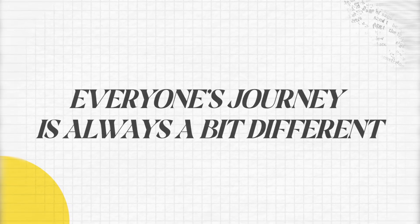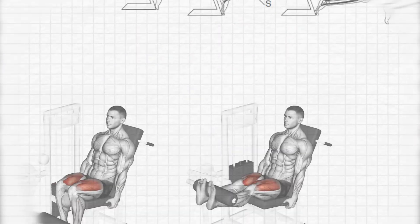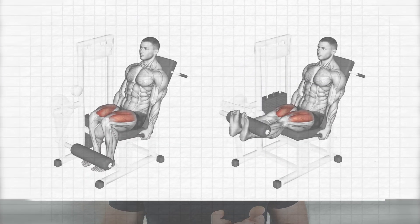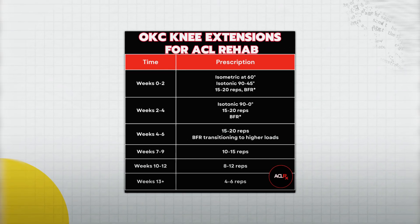Now that you know that you should be using them, it doesn't give us a license to be careless. Exactly when we start and how we use them will always be determined on a case by case basis — everyone's journey is always a bit different. So the range of motion matters, the type of contraction matters, the weight, the sets, the reps — all that stuff matters. With that being said, here are my general guidelines on how I often like to use them with my clients. But again, this is not individual medical advice.